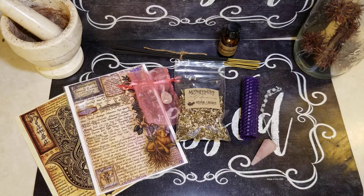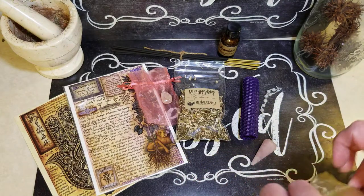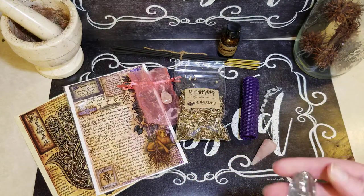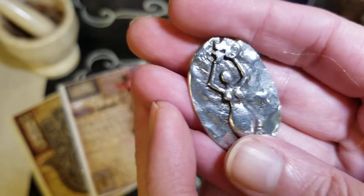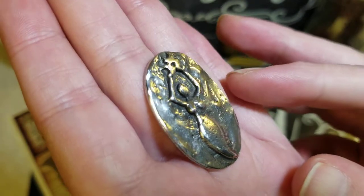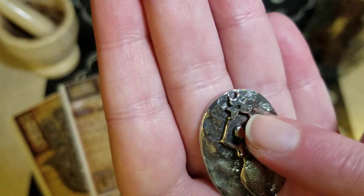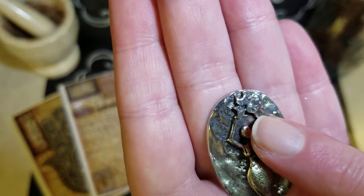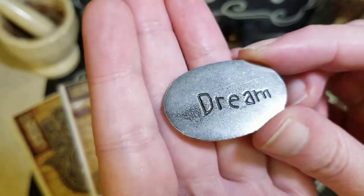And then our last item is like a coin — a token, a talisman. It has a goddess. I love it because it's got that hammered look to it. It's very cool. It's got the moons up there — triple moons. And then on the back it says 'dream.' Yes, thank you, I think I will.